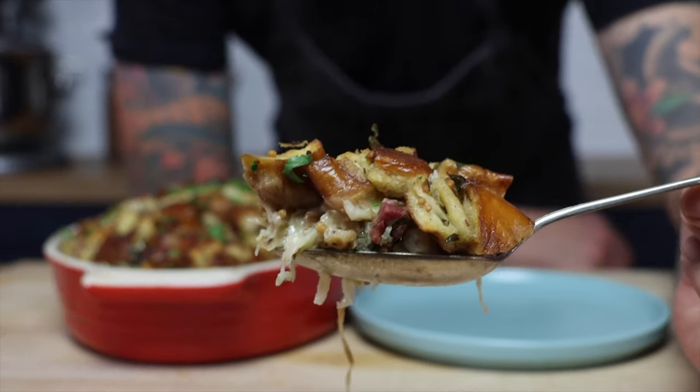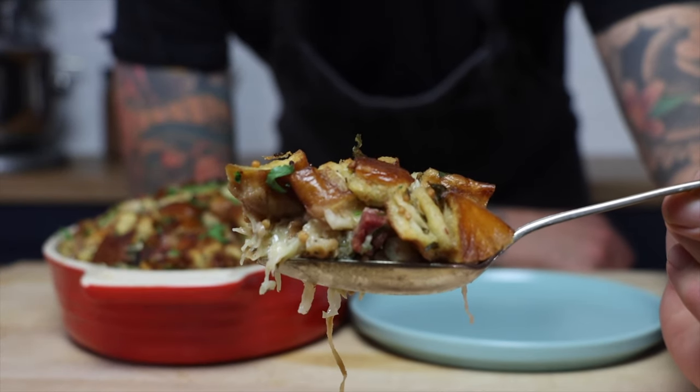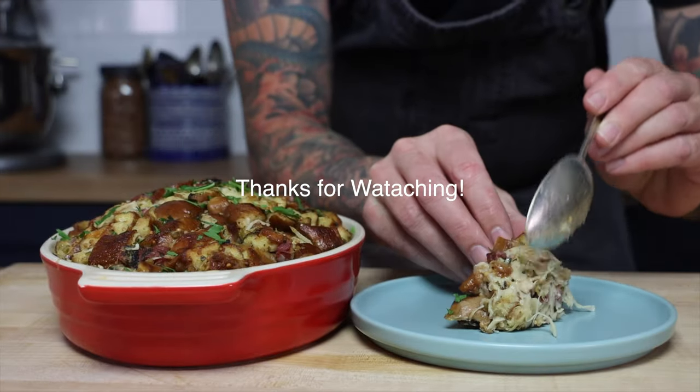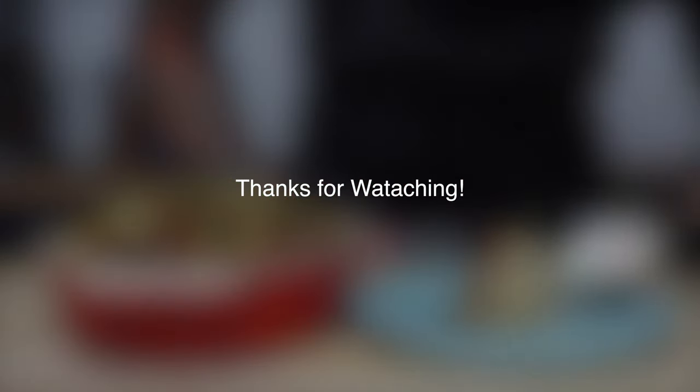Thanks for watching my video on how to make this non-traditional stuffing with pretzels and pastrami. Don't forget to like, subscribe, and hit the notification bell. Have a safe and happy holiday and see you next time. Bye.